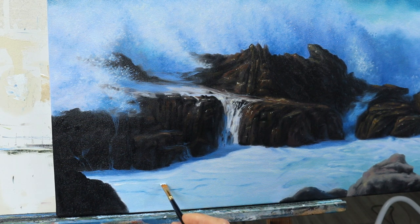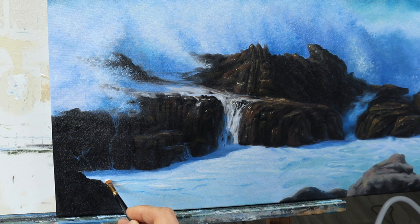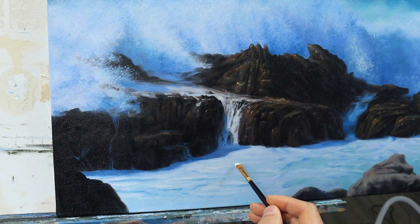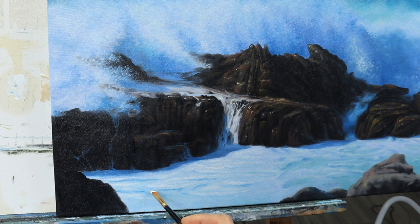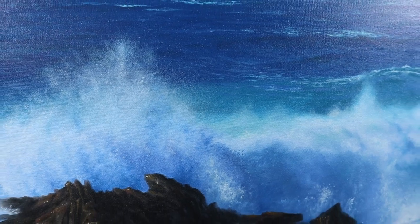I just put in some foam on the foreground — this bluish color for the dark areas and a bit lighter one. I'm stippling and kind of sliding on. There are even some smaller lines here and there, still with a bigger brush, to make it look just more realistic, more detailed, more foamy. That's the finished painting.